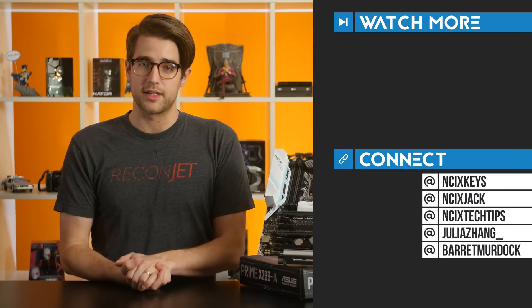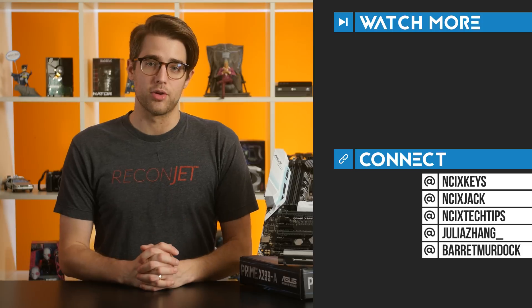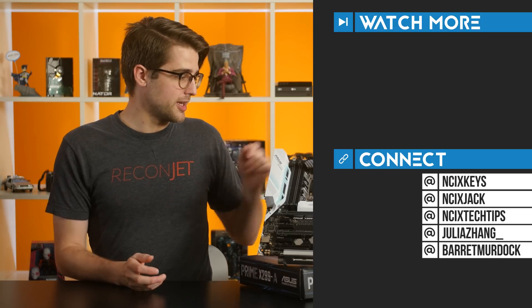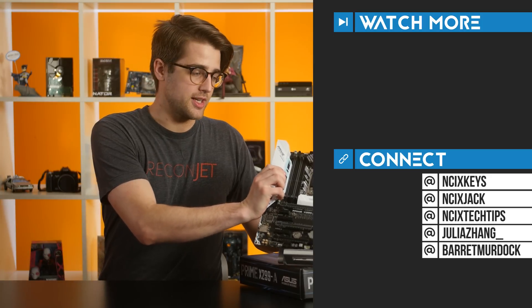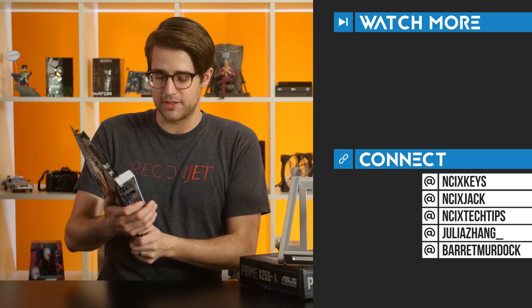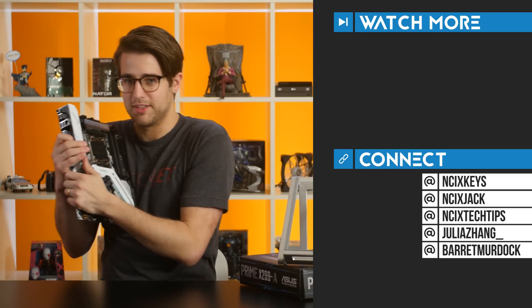And that about does it for this video, guys. Thank you so much for watching. Click over here for previous videos, check us out on Twitter over here. Like the video if you liked it, comment below for fans with benefits, and subscribe for more videos like this from NCIX. Now it's time for me and old Asus Prime X299A here to have our daily cuddle session. It's not weird.